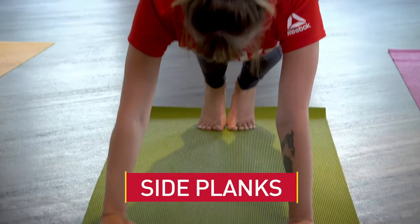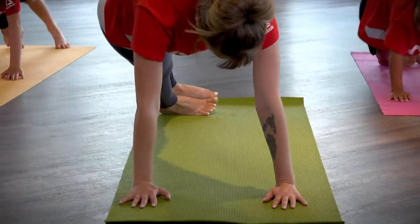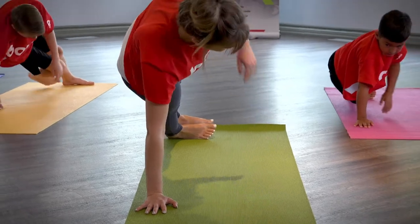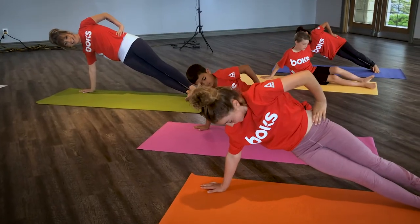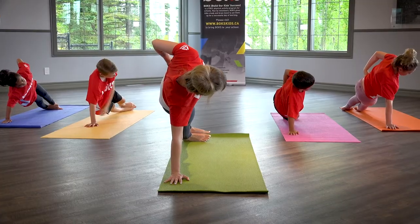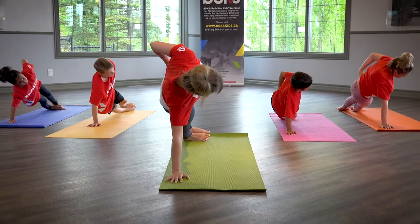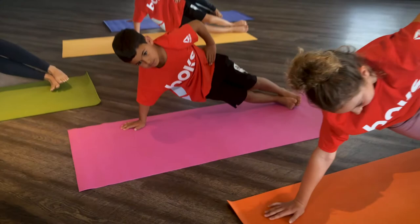Side Planks. From plank, shift all of your weight to the right hand and foot and stack the left foot on top of the right. When you feel balanced, bring your left hand to rest on your left hip and open your body to the left side. All your weight should be balanced on your right hand and right leg. Return to plank and switch sides.